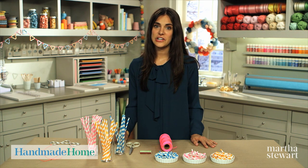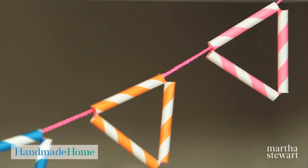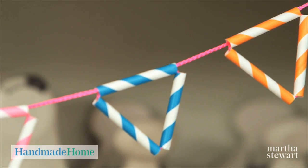Hi, I'm Kristen St. Clair, Crafter at Martha Stewart Living. You can make this simple, playful garland with your children at home with materials you might already have in your house.